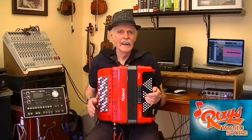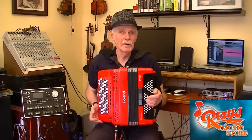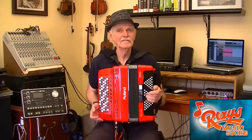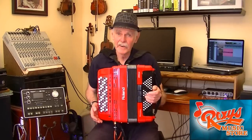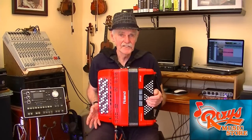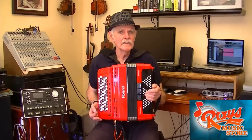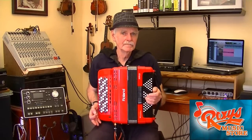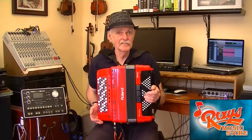A Roland chromatic button accordion can be easily configured to play six different chromatic accordion systems. So with the Roland, I can play any system I like — French, Russian, or Finnish. I chose the French C-Griff system for the reason that it is the most popular in Europe. My FR-1X came configured as a C-Griff instrument by default.